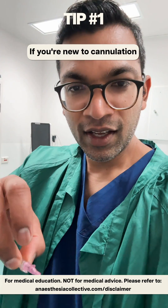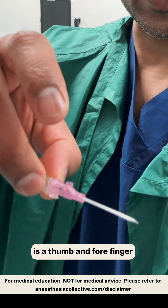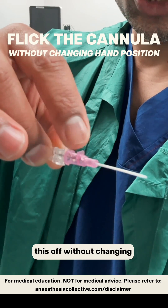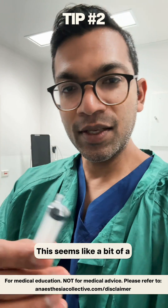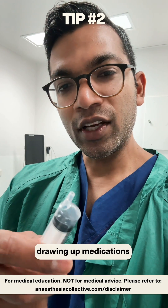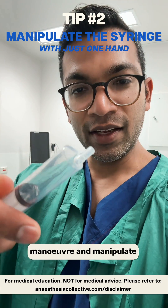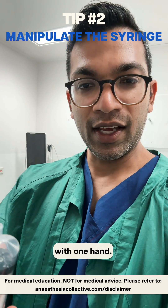If you need a cannulation, having this kind of grip — the thumb and forefinger — but then being able to flick this off without changing your hand position is really valuable. This seems like a subtle skill, but when you're drawing out medications, you need to be able to maneuver and manipulate your syringe just with one hand.